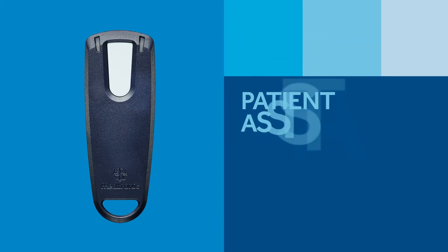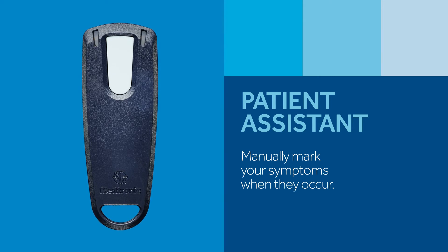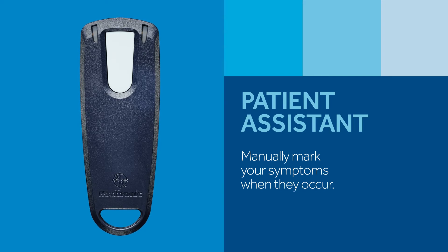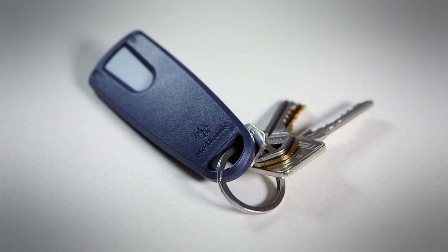Depending on your symptoms and the reason for your heart monitoring, your doctor may provide you with a patient assistant. This small handheld device allows you to mark your symptoms in your RevealLink ICM when you feel them, such as dizziness, fainting, or palpitations. Later, your doctor will be able to view what your heart was doing at the time your symptoms occurred. If you received one, carry it with you at all times so you have it handy in case you experience a symptom.